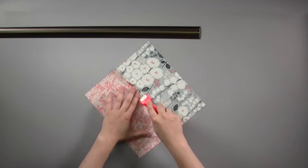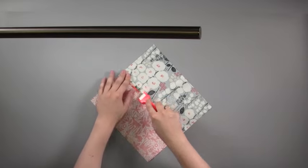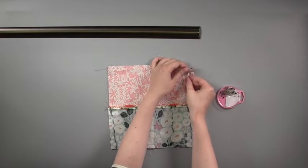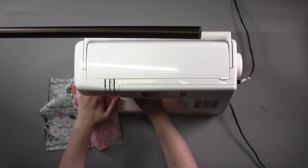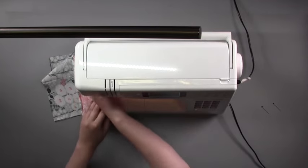We're using a pressing tool for our video but it's fine just to use your regular iron. Stitch two more rectangles together, then lay them right sides together with your original pair so the prints are at right angles. Pin the two blocks together then machine stitch them in place with a quarter inch seam allowance, removing your pins as you go.